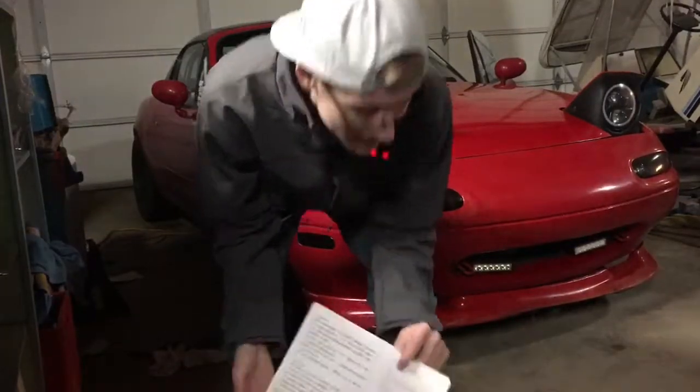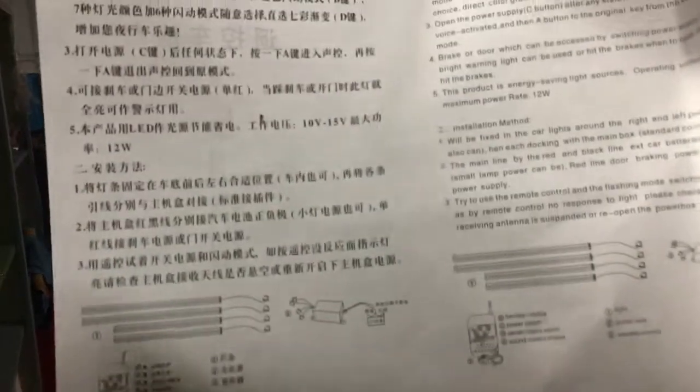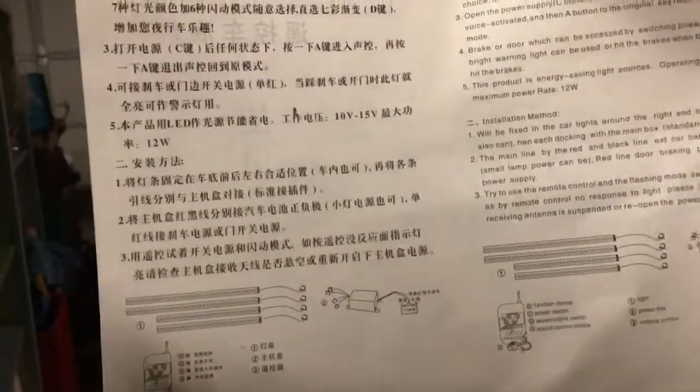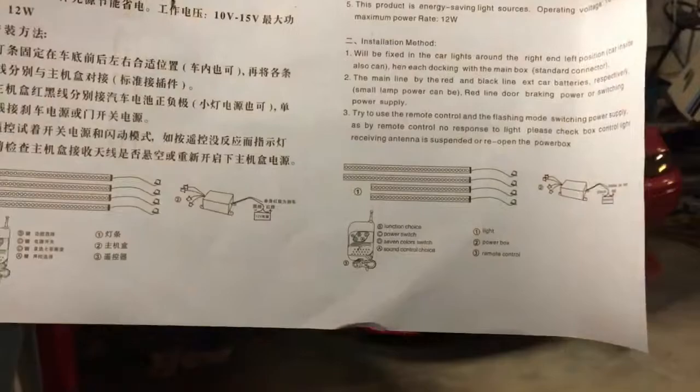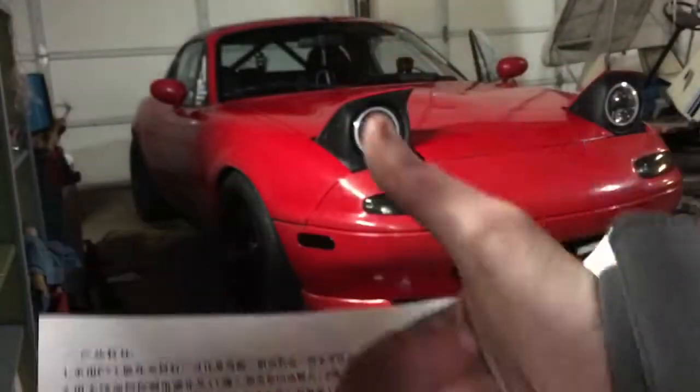Okay, this doesn't help one bit. Look at this — this is all straight from Japan, like there is no English. Oh wait, there's the English. Oh, that is amazing, thank goodness. I didn't even see this side over here. Okay, all good, all good.